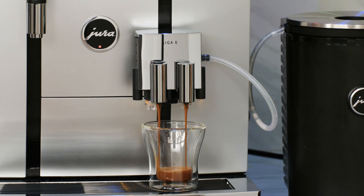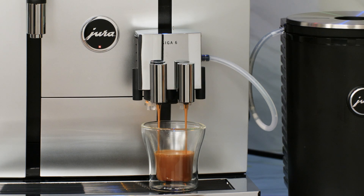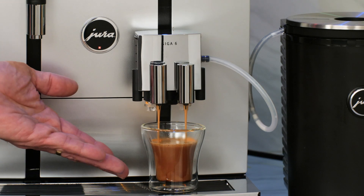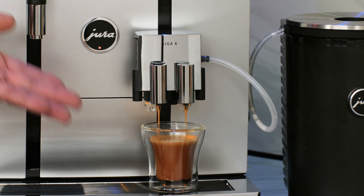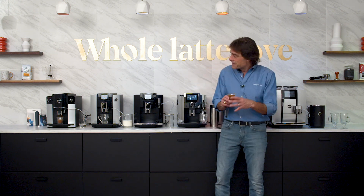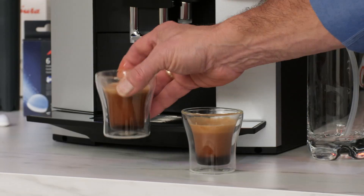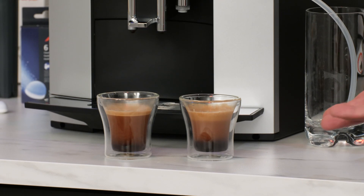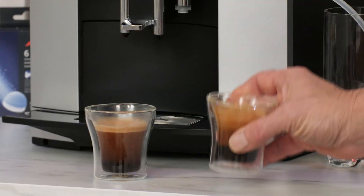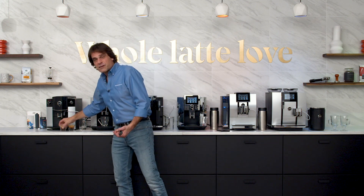Something to know about Jura machines: they use some of the highest dosing available in espresso machines, up to 16 grams per brew cycle. Going back to the Giga 6, it's almost done with its espresso. And if you see that, it's just beautiful — lots and lots of crema. That is a really lovely espresso. The D6 is almost done too. Putting these side by side — they look essentially the same. Taking a little taste — that one's good. Very good.